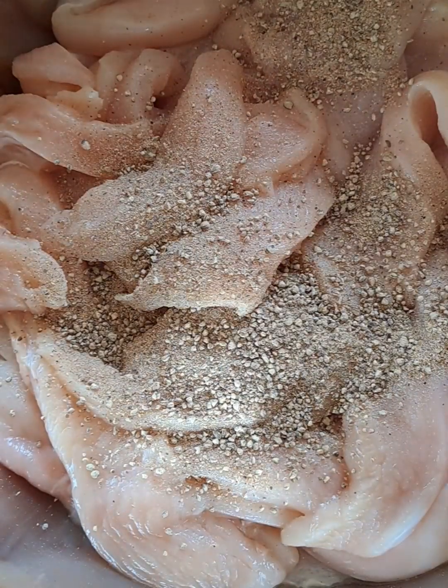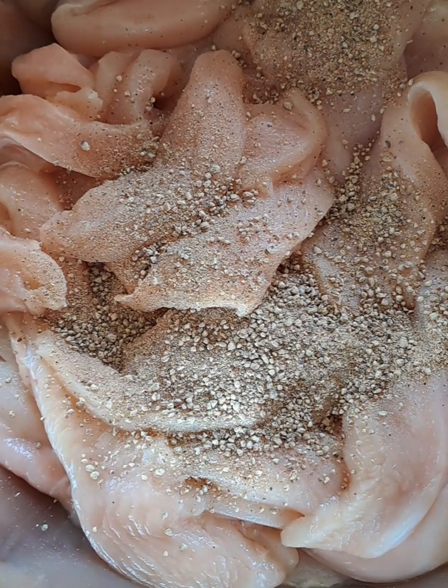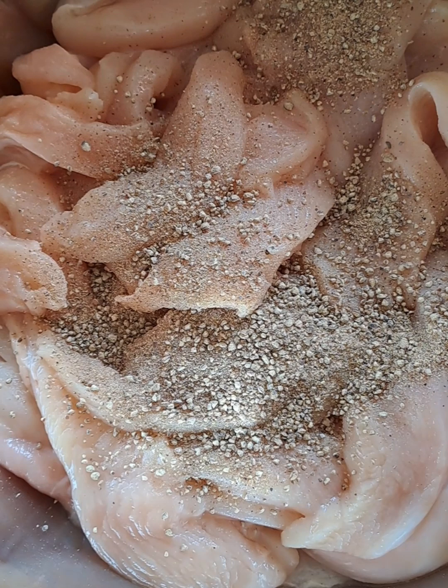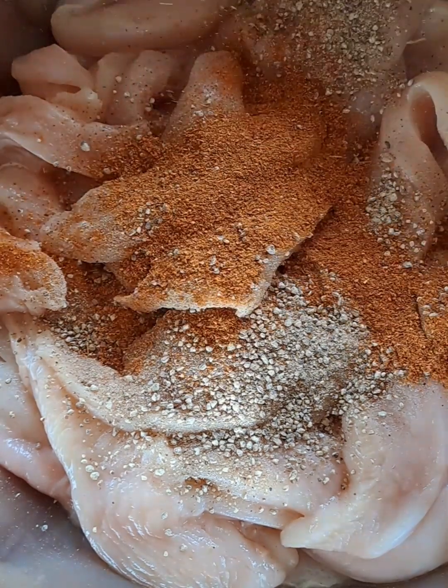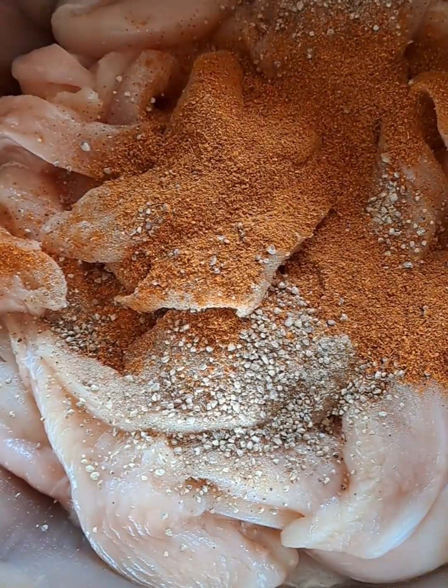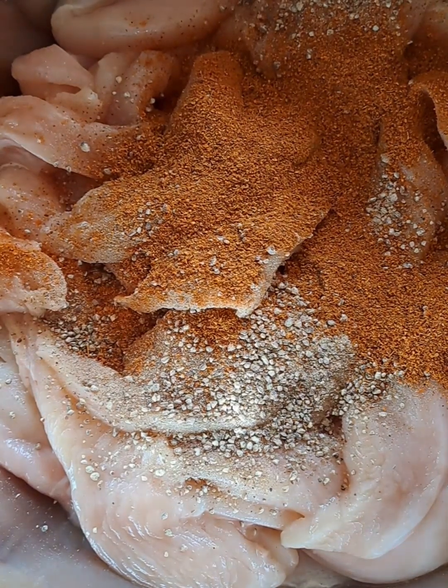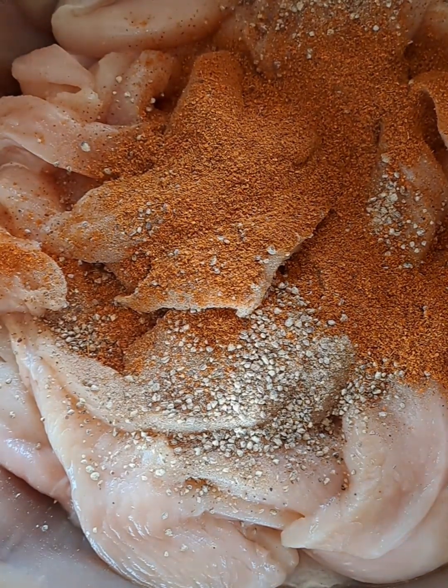The chicken fillets have been rinsed and left in the colander, so they're good to go now as we incorporate all these spices. I am adding all these spices, which will be listed in the description. Once all the ingredients have been added,